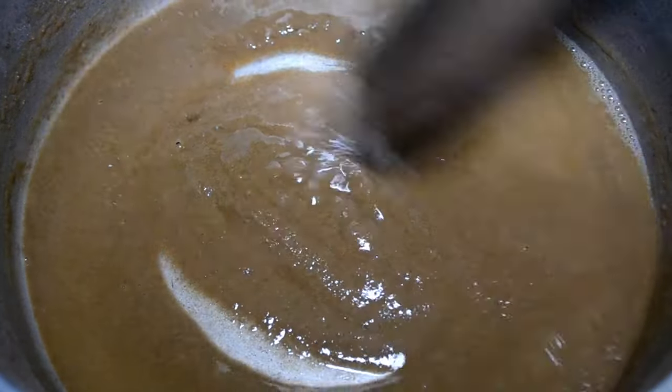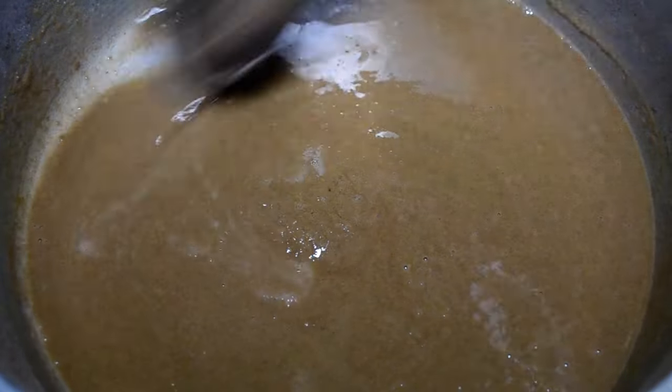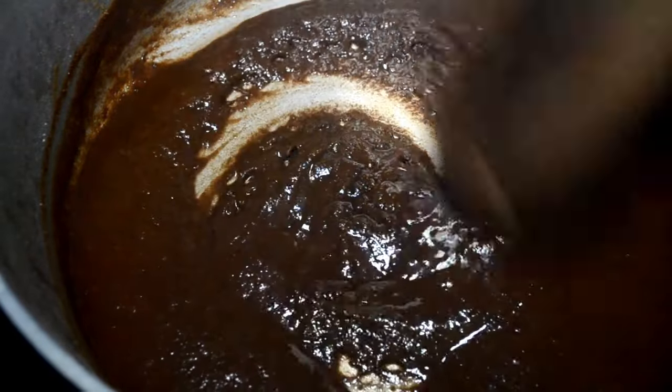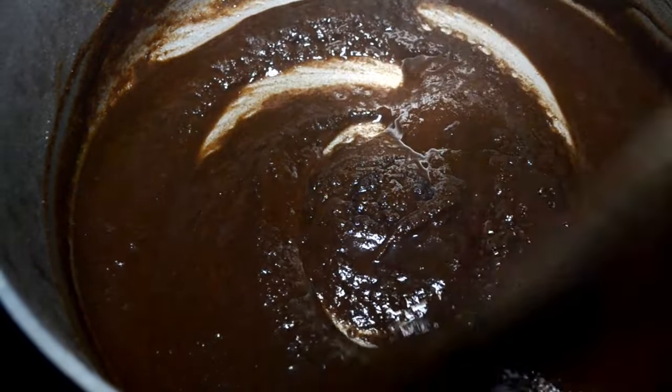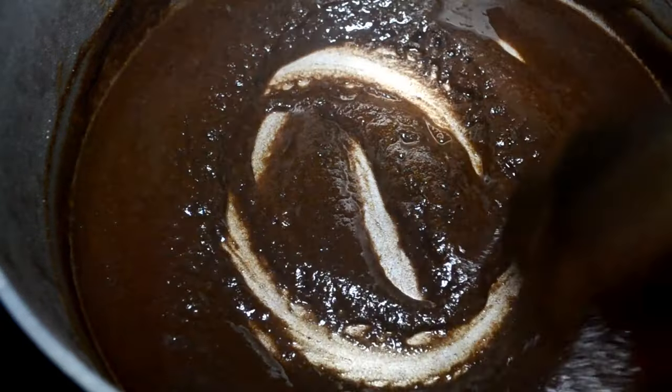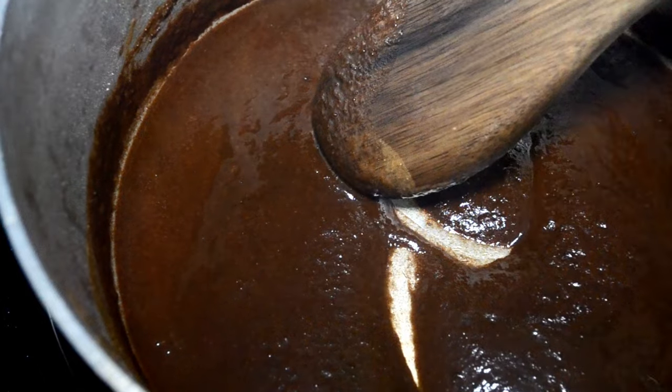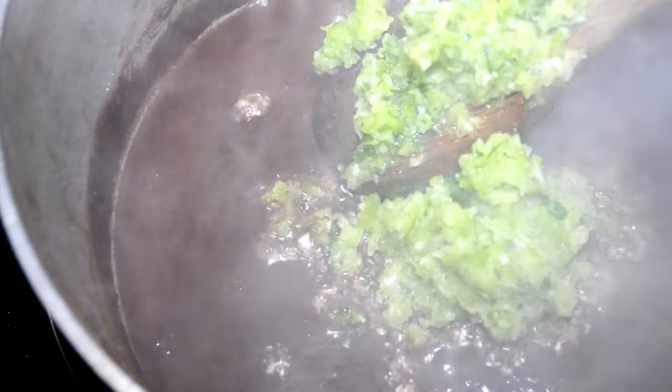Now this is after a few minutes — it's a nice little peanut buttery color, but we need to keep going until we get to this rich dark chocolate color. And no, it is not burnt. You will know when it's burnt because you will smell it. We need this nice dark chocolatey roux. Now we add in the trinity: I have finely chopped onion, bell pepper, and celery.